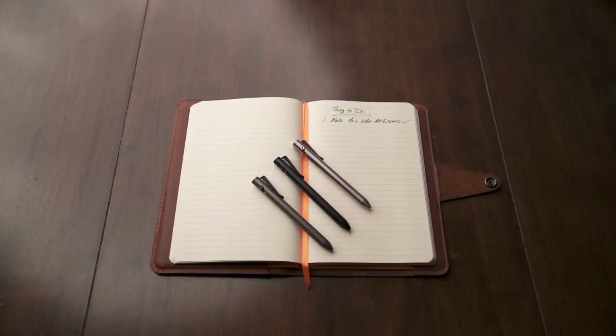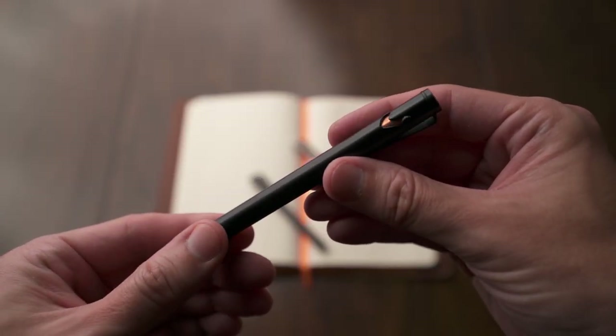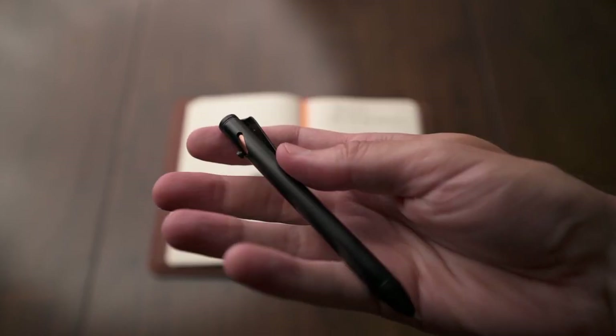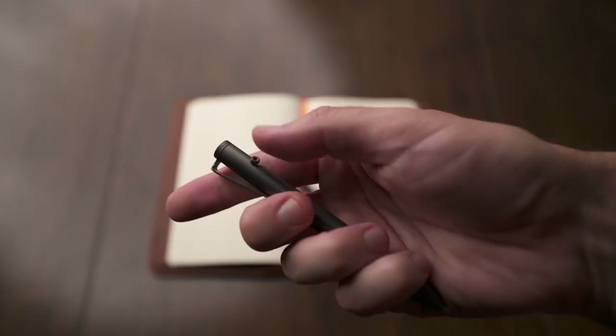The Refine uses Parker style refills and comes with a Schmidt Easy Flow 9000, which is a great refill. The price on this is $65. They come in three different colors and they're all titanium — polished titanium, stonewashed titanium, and black anodized. It's a great EDC pen: just small enough to be pocketable and pocket friendly, but just big enough to be easy to use.